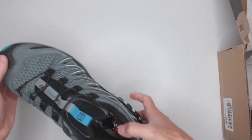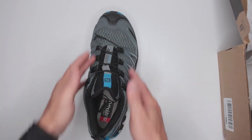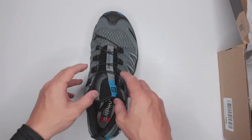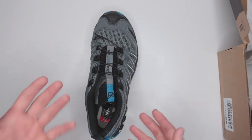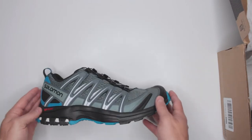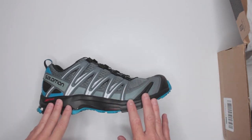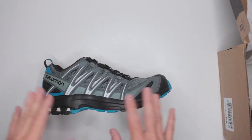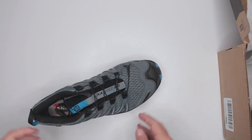Another thing contributing to comfort is the SensiFit technology. That's Salomon's special way of wrapping the shoe around your foot, creating additional support for stability and traction while also contributing to comfort. Overall for the comfort criteria I'd give it a nine and a half out of ten — I can't give it a full ten because of the sizing issue.